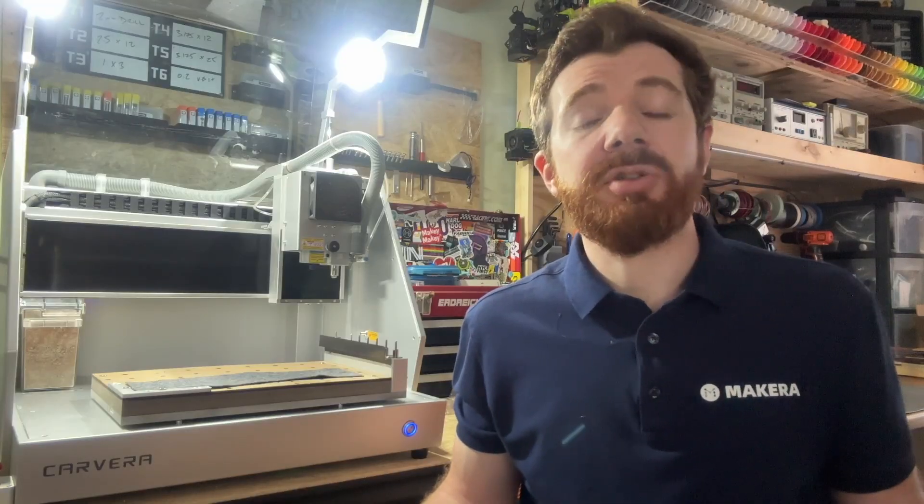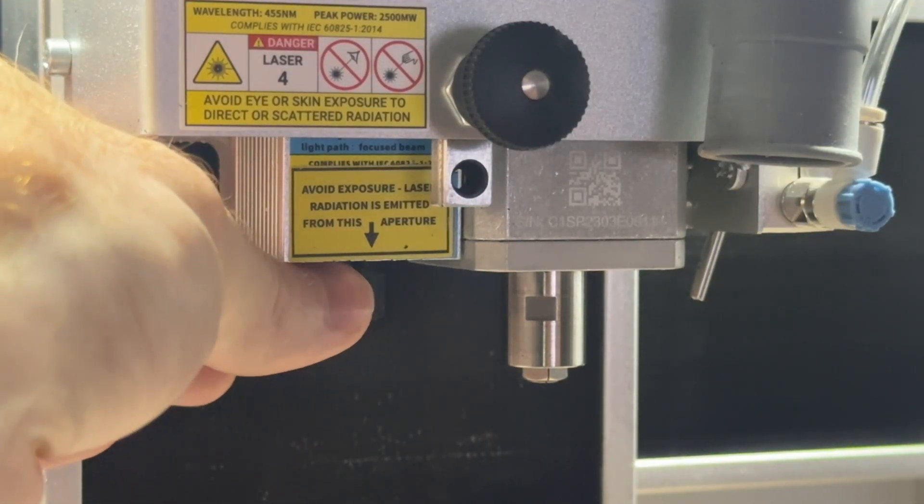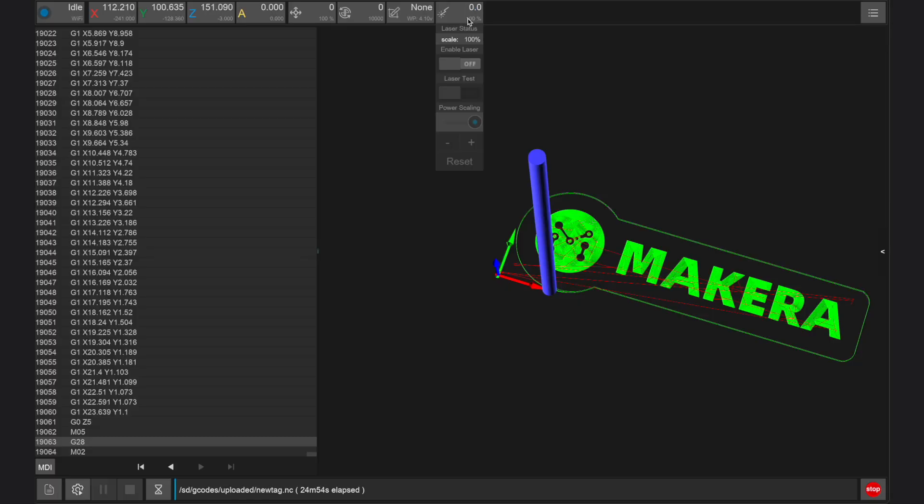And when starting a new laser project, it's always a good idea to perform test cuts. The lens of the laser can be manually rotated to focus it, which can be done during engraving safely by enabling the laser test mode function in the Carvera controller app.